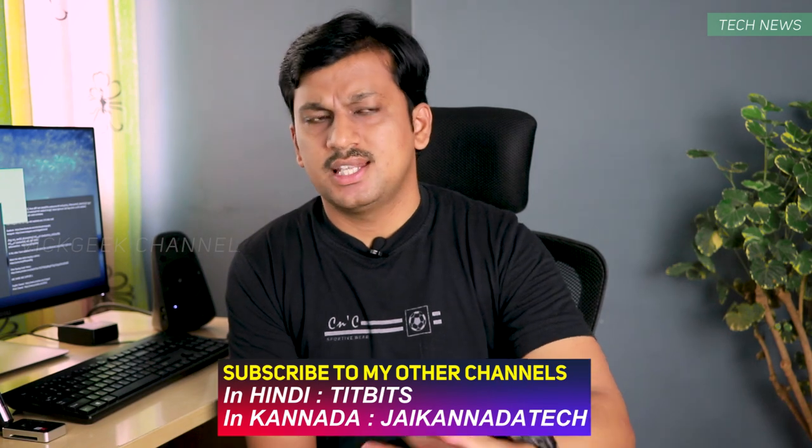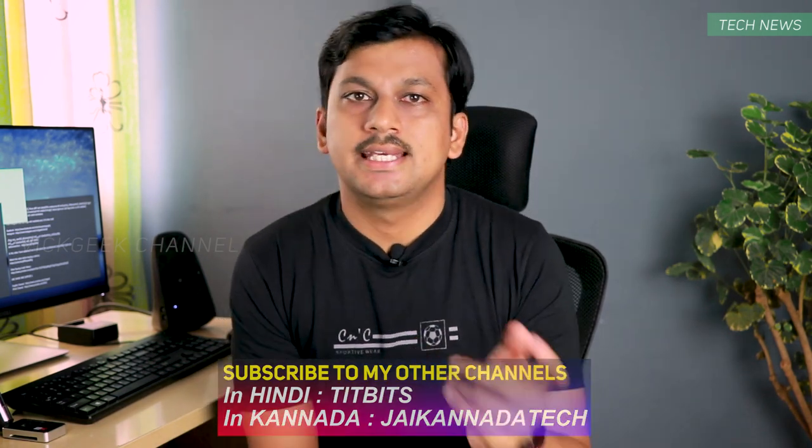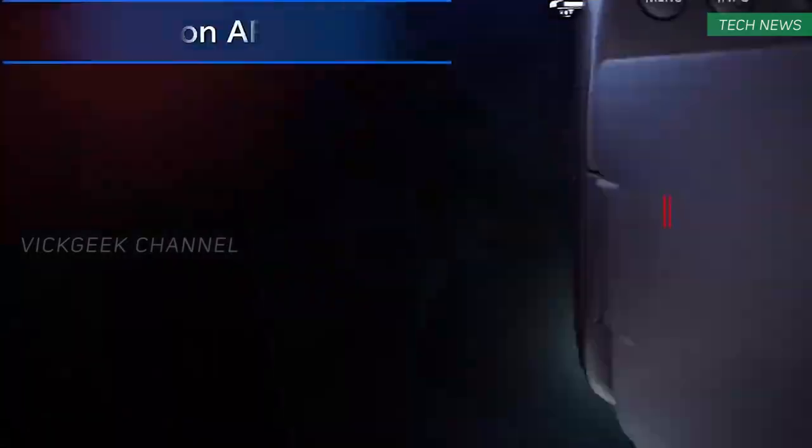Right now I'm filming this video with the Canon 80D. So will I be upgrading to the Canon 90D? Well, to be honest, for some it can be a very significant upgrade — it will make the workflow faster and easier without having to learn new things, and yet be able to use the latest features such as eye autofocus,